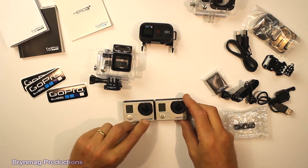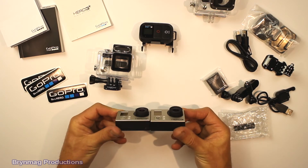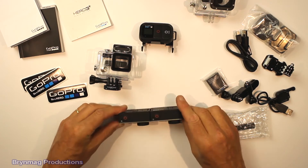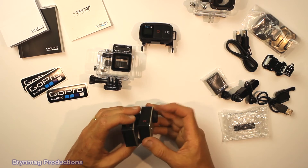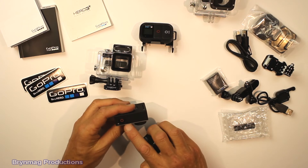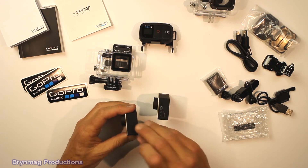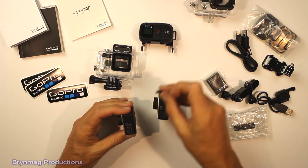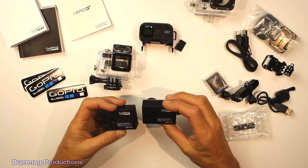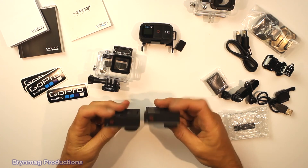So the Hero 3 Plus and the Hero 3 — there isn't any real noticeable difference on the outside. They're almost exactly the same, though they've moved some things. This looks like some microphones on the top, and there's some new labelling on here. Other than that, it looks almost exactly the same.